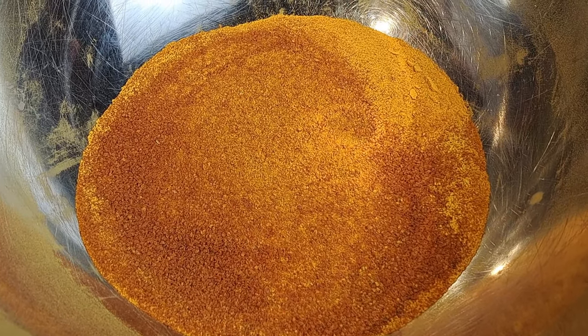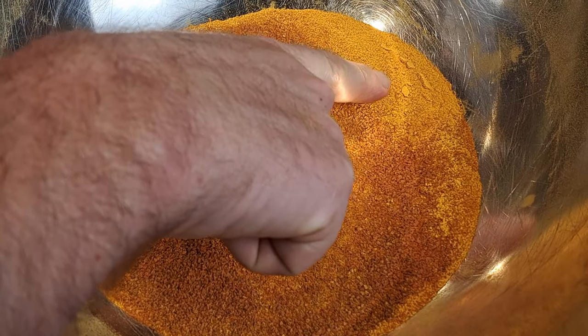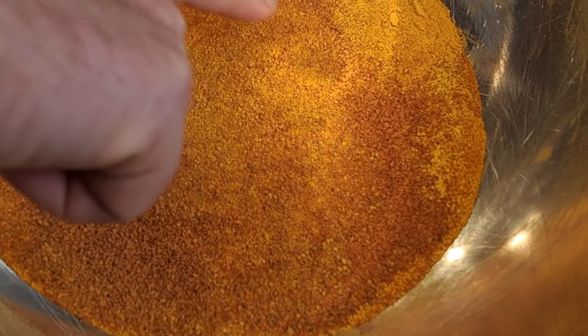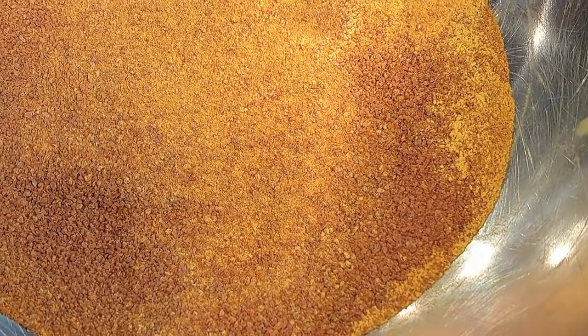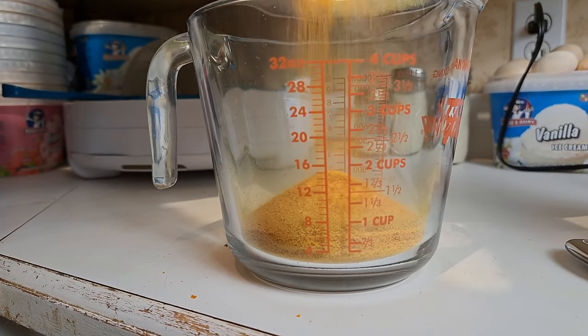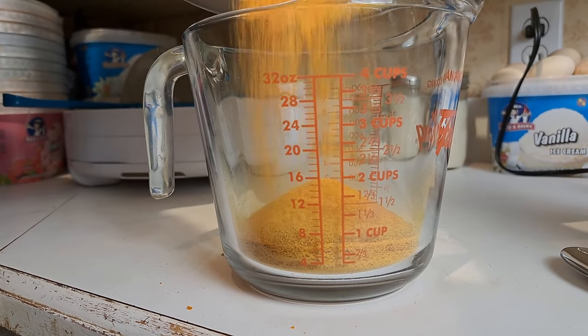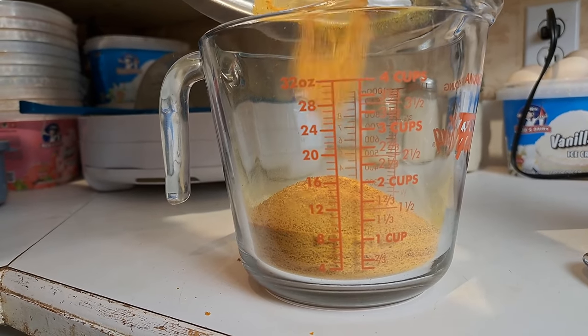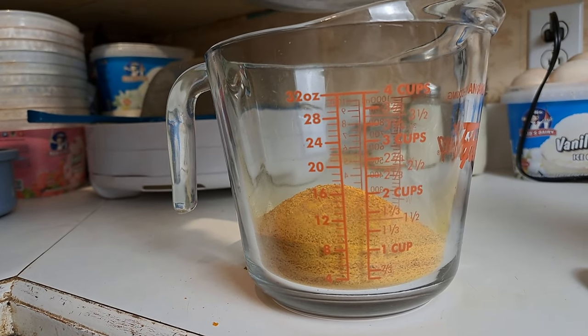The coffee grinder does grind some of it up fairly fine, but a lot of it ends up almost like little granules — it kind of looks like orange sugar. We could probably run this through a better grinder, something that would actually grind wheat into flour, and it might go better. But the way we used it last time was in a gravy and it was really good for that thickening quality. It really depends on what you're planning to use it for.